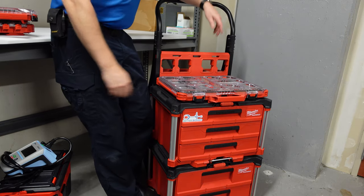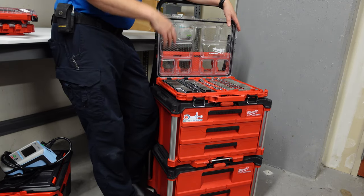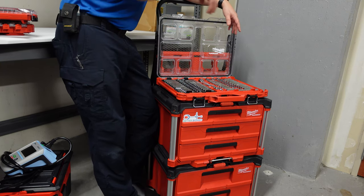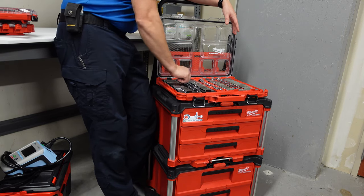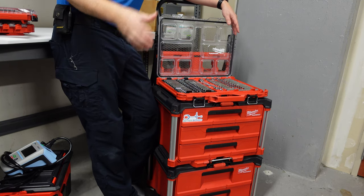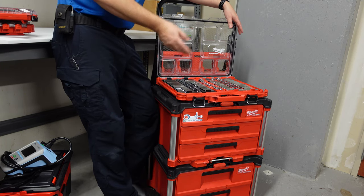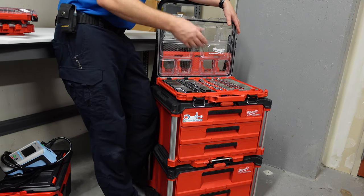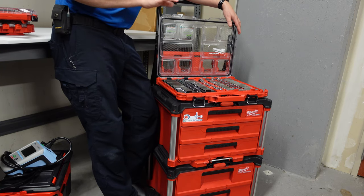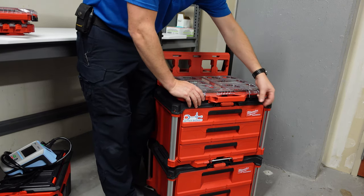Next I have my Milwaukee packout socket set, which sits top front and center. I love how it sits on top of the box — if you're fixing something, you just take some stuff off, flip through it, and get what you need. You can see what's missing before you pack up and leave the scene. I have had sockets roll underneath equipment and disappear, so it's important to inventory before pressing on.